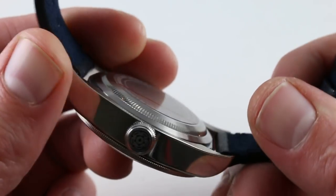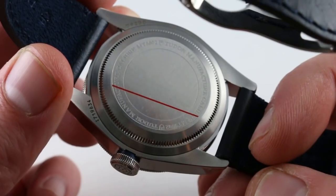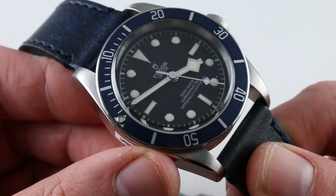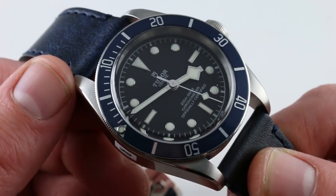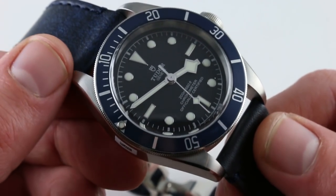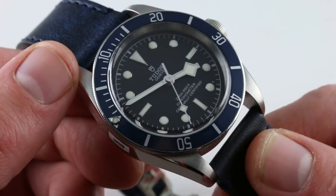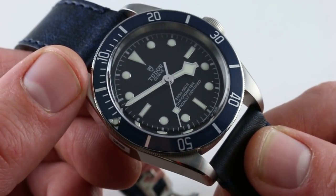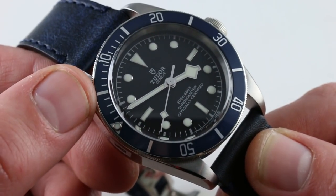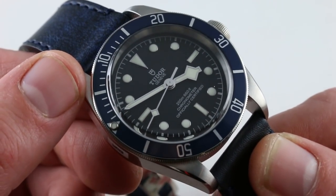It's also anti-magnetic thanks to a silicon hairspring. You get an awful lot of real watchmaking interest in this watch. It's worth noting that this movement is now being shared as a hand-me-down to Breitling for the Superocean Heritage IIs — but make no mistake, it is a Tudor movement.